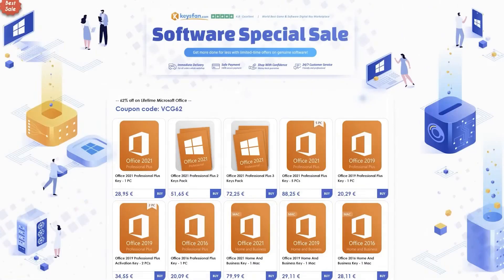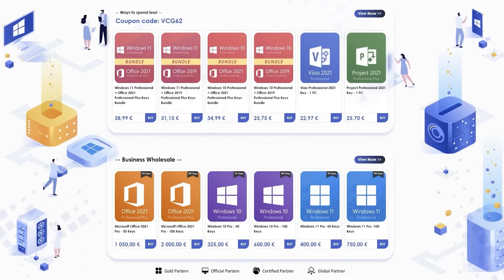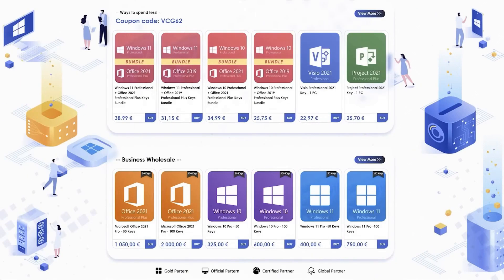A small change that isn't really a change for the channel's sponsor. You probably know Godel24, which has been supporting the channel for almost two years now. We're shifting to Kisfan, which is another site from the same company — it's exactly the same thing. You can find the same promo codes and discounts: Windows 10 Pro keys for under $9, and Windows 11 Pro keys for under $14 with the channel code VCG50. For Office keys or Windows plus Office packs, you get a 62% discount with the code VCG62.